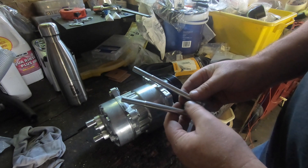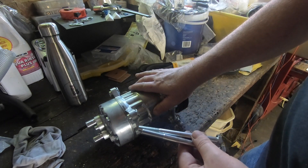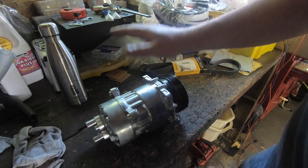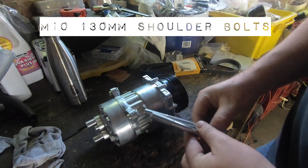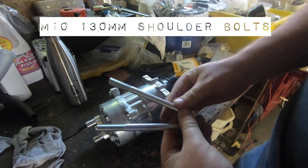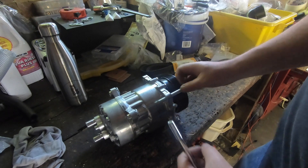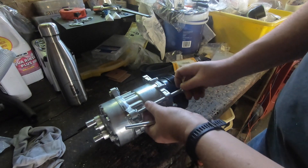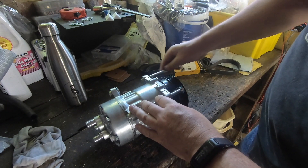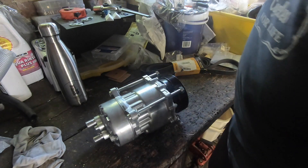If you do not get the bolts with your compressor — for example, if you buy a used one — I had to source two M10 by 130mm bolts, which go perfectly into the captive nuts at the back. Basically, you can't get 135mm and 120mm will be too short, so 130mm is the correct size.